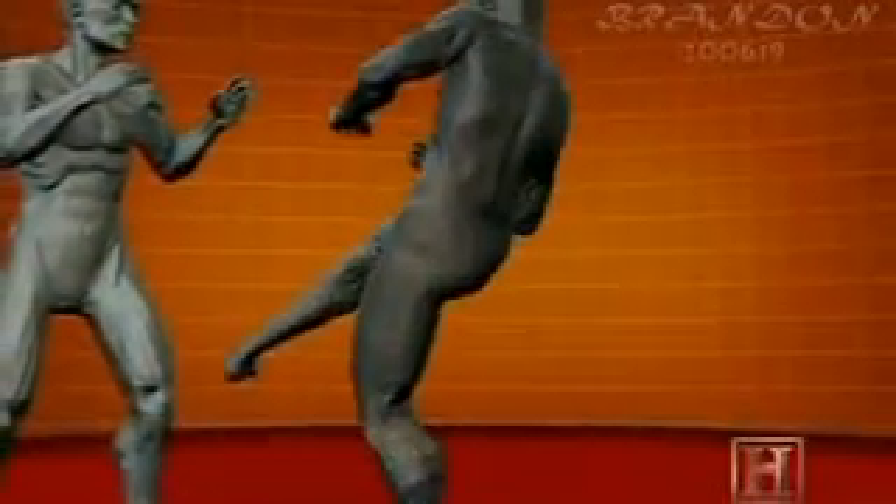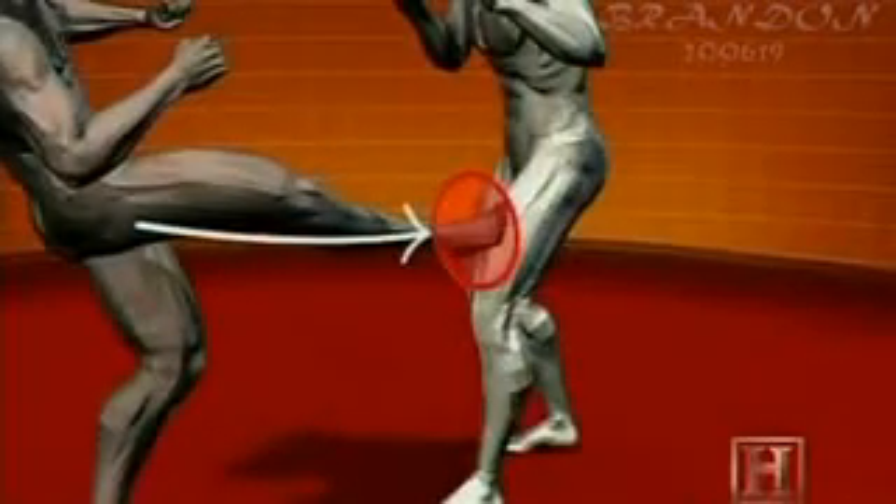In this move, the forward propulsion of the hips, combined with the piston motion of the lower leg, can send well over 700 pounds of force directly through the rigid bone of the heel.